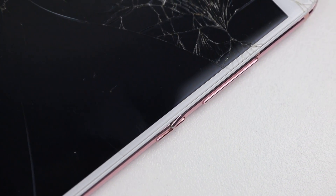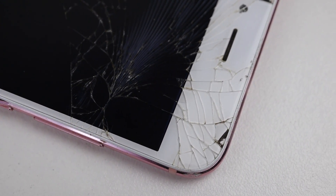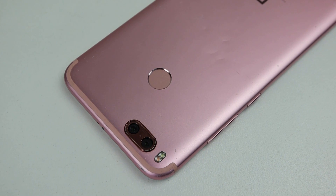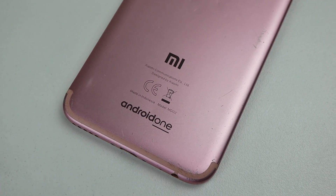Chinese phones are extremely uncommon here in Australia, so I turned to China as a source for replacement parts. Having had many bad experiences with replacement parts from China in the past, I'm hoping that with this being a Xiaomi phone, we'll have better luck.